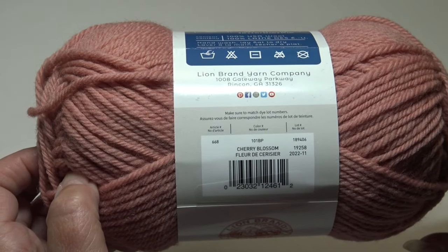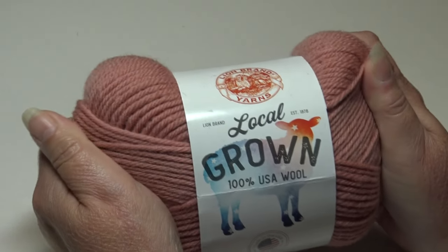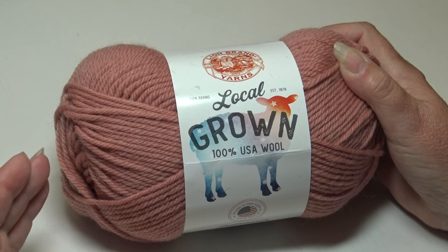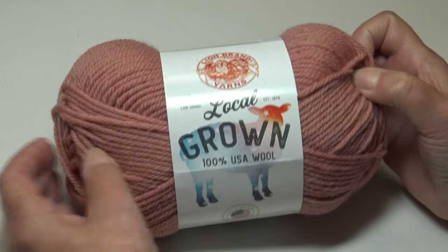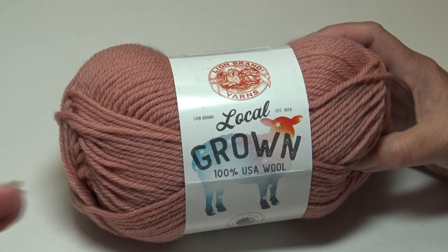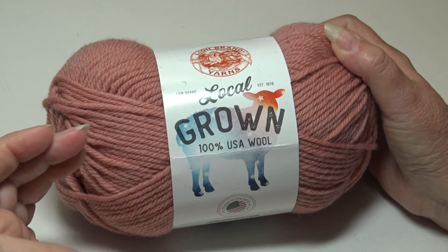The first color I'm showing you is Cherry Blossom, color 101BP. It's not a silky soft yarn — it's not super soft. It has a totally different feel than acrylic yarns. I have to admit I'm not used to using a lot of natural fibers. I grew up in an era where the only yarns I could get were acrylics, and I'm just now learning about natural fibers in the last few years. I did enjoy working with it — I wasn't used to the feel, but I did like the results I got.